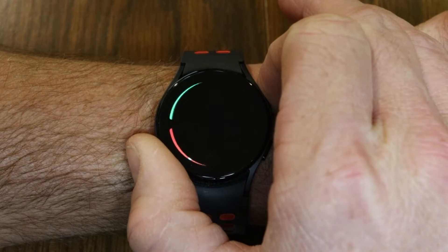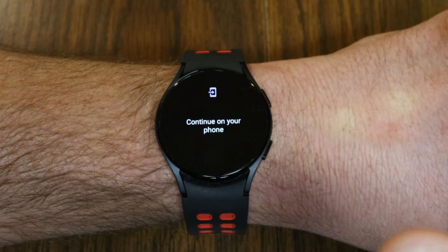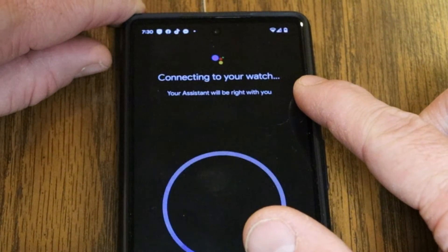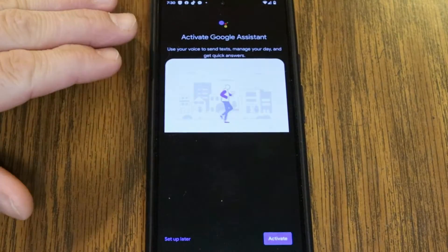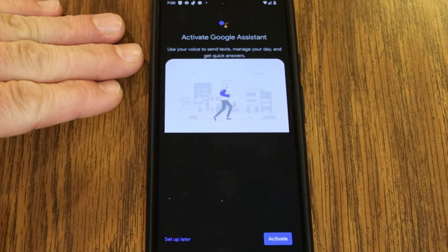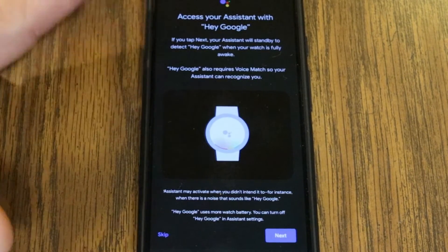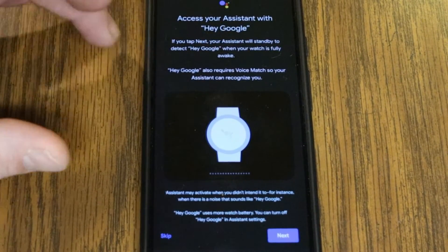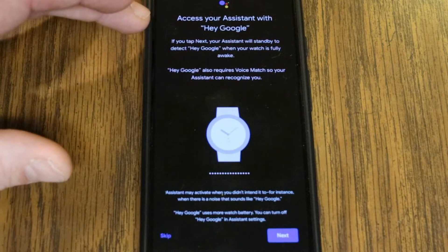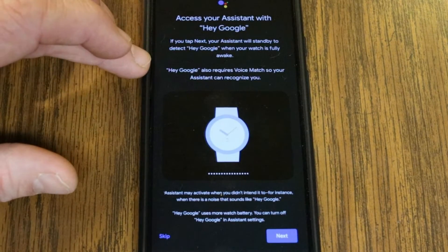Let's try this. The first time I'm doing this, you'll notice it says get started, so I actually have to continue on my phone. It says connecting to your watch — your assistant will be right with you. I've got to connect it and then activate Google Assistant. It says you can use your voice to send texts, manage your calendar, and get quick answers, so I'm going to go ahead and activate that. You can access your assistant by saying the wake phrase, and then it's going to detect that you're giving it a command — that means you can access it without even having to tap one of the buttons.